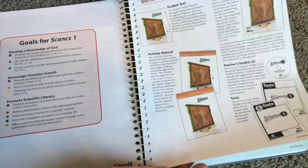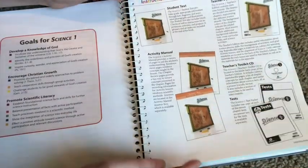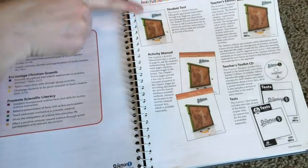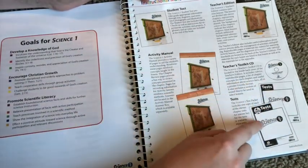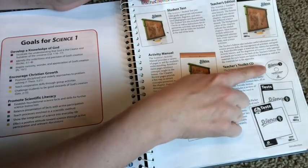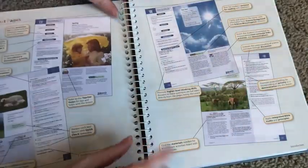These are the instructional materials you can purchase along with BJU Press publications — the student text, the teacher's edition, and the activity manuals, which are what I have. You can also get test booklets; I don't have those to show you, but they are available. The teacher's manual also comes with the teacher's toolkit.